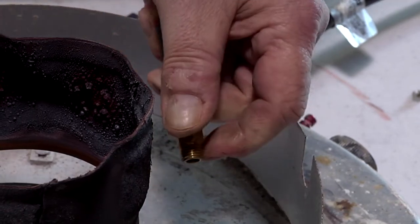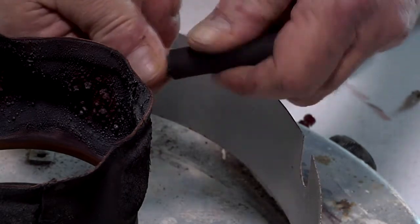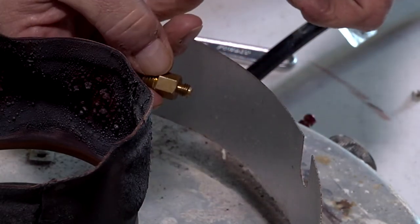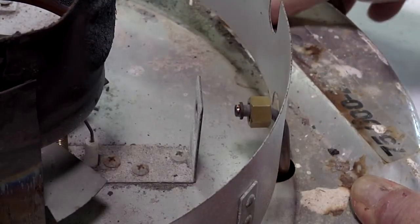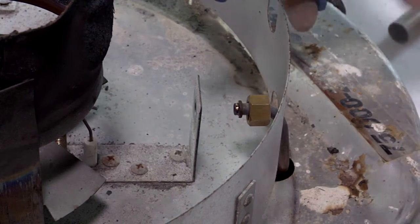If you want to make sure it's clean, just hold it up to the light. If you can see any light coming through that pilot orifice, that means it's clean enough to put back into the heater. I also like to blow a little bit of gas through the line just to make sure we got all the dirt out of there.